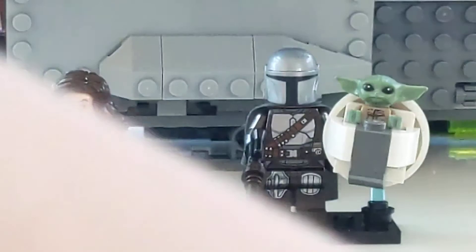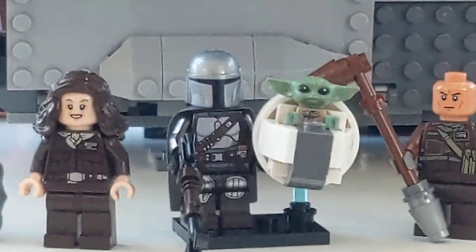Hope you guys liked this video! If you want to see more of this, or if you actually made these minifigures instead of just watching and saying it was cool, please say so in the comments below. I have so many Marvel ones — I just made a couple Mandalorian ones for this showcase. Bye!